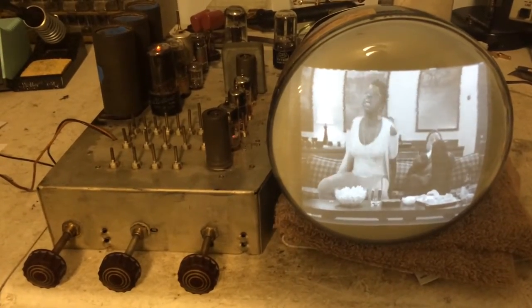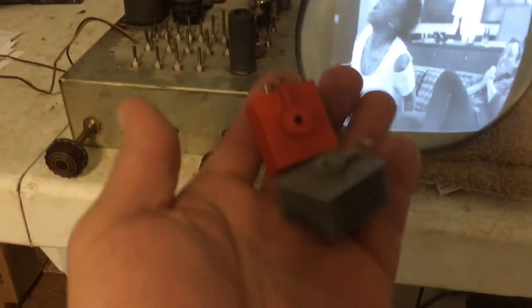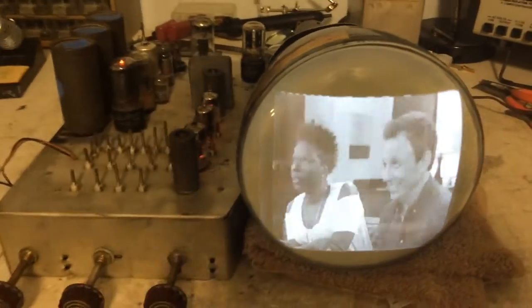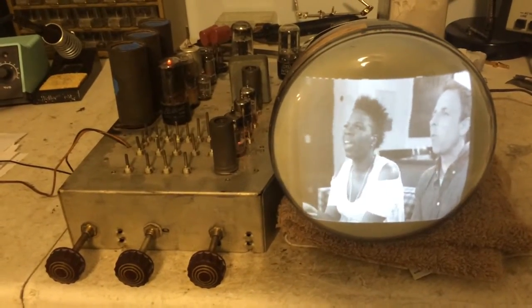After replacing some of those micas, I went through the set and checked for cold solder joints from some work I had done. I also replaced the two selenium rectifiers with two diodes. Fired the set back up and it was still doing it.